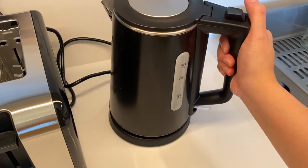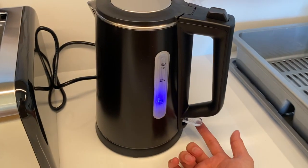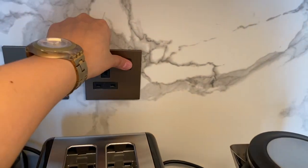Put the kettle back and push this lever down. Once the water stops boiling, this lever will go up. Once you're done, remove the plug from the socket and turn off the switch.